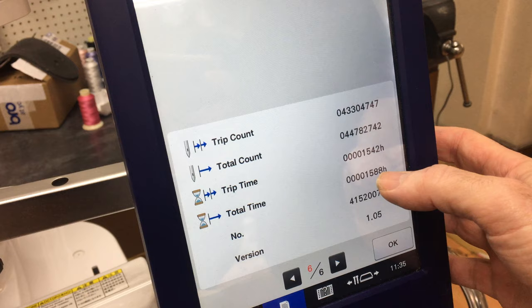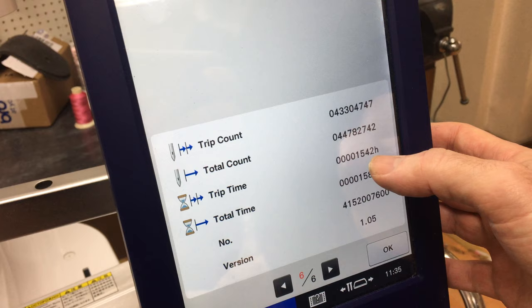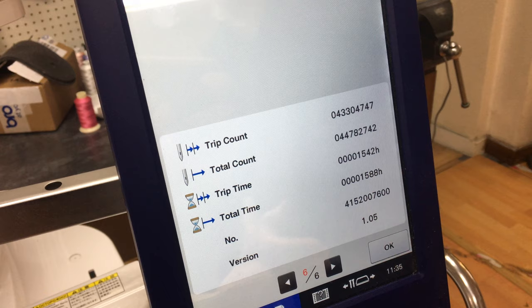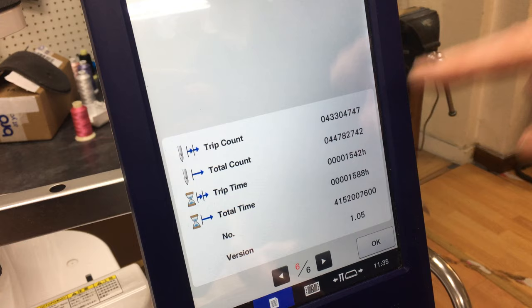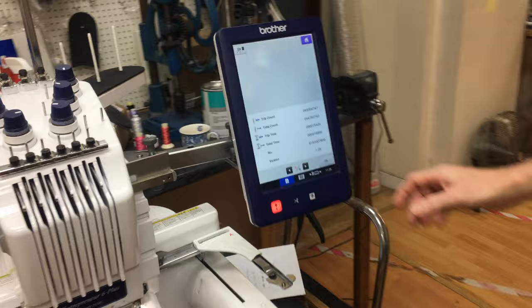That's the trip time. The total time is 1588. When we service the machine, we zero the trip time. So if you've got a brand new machine, both of those will start counting from zero. When the trip time gets to 500 or thereabouts, you need to get it serviced. When we service it, we zero that. So every time it gets to 500 again, it needs servicing.